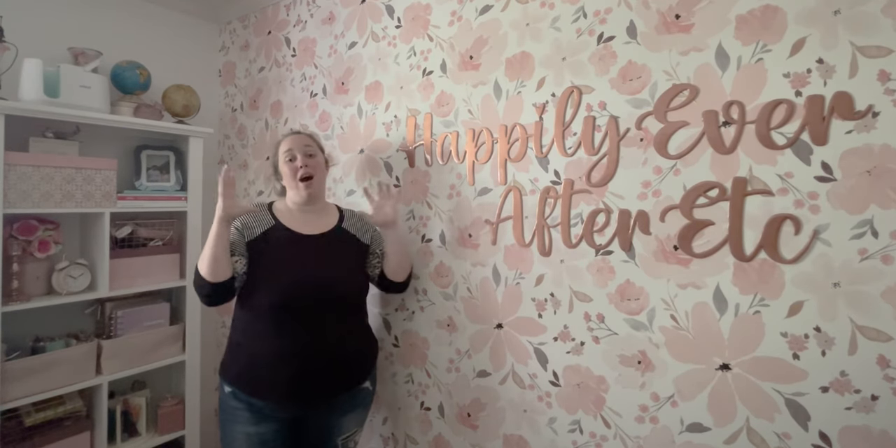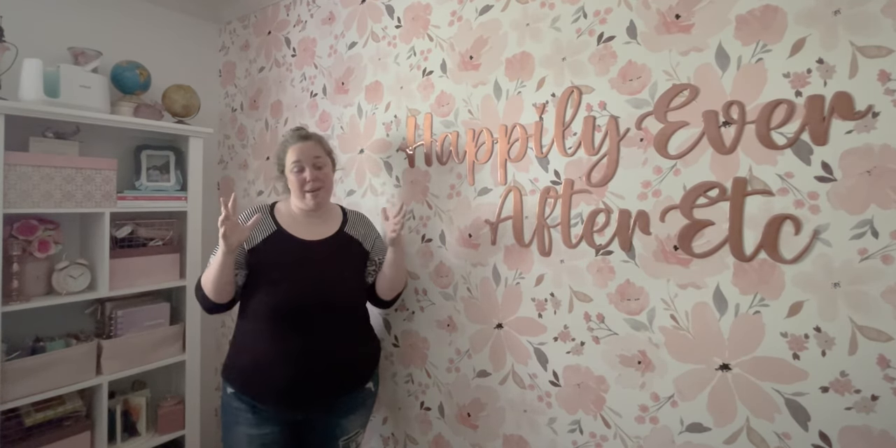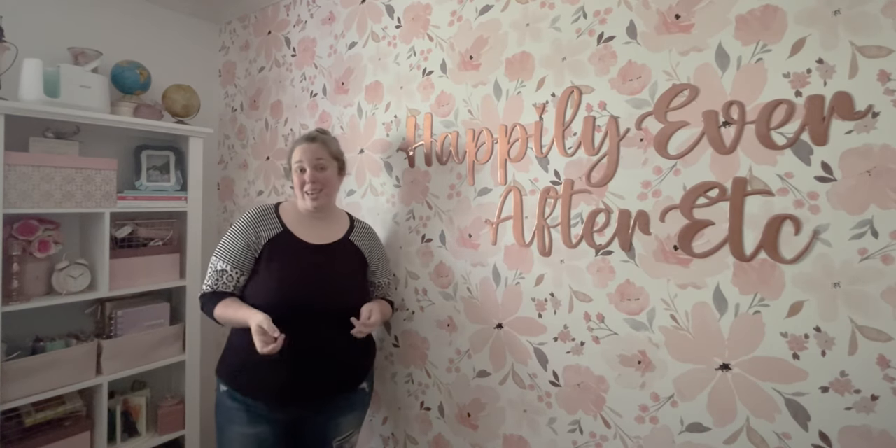Hey y'all, it's Betsy with Happily Ever After, etc. Welcome back to another embroidery project. Today I'm going to be starting the intermediate, slightly beginner level embroidery kit that I picked up from Michaels. It is a Loops and Thread kit.